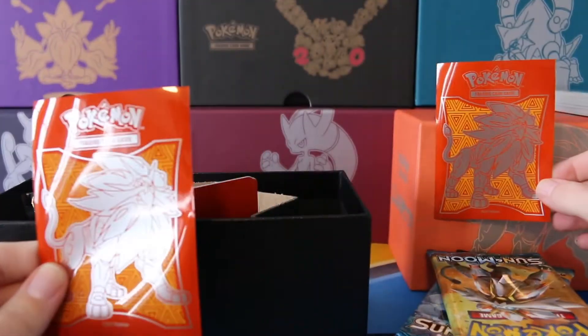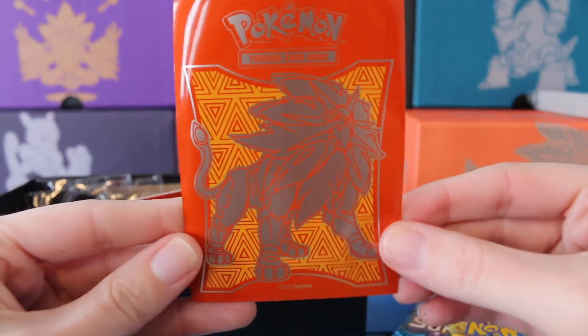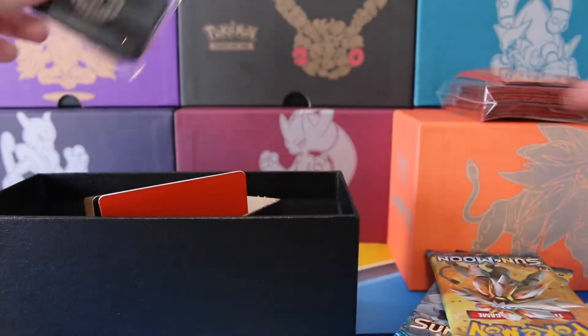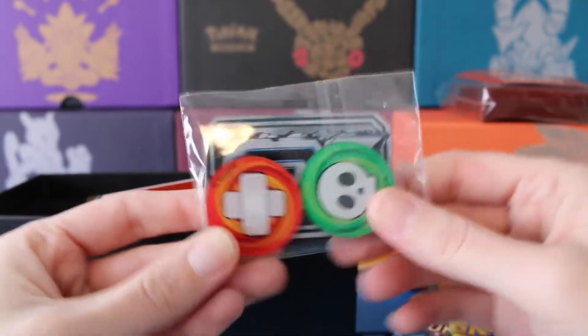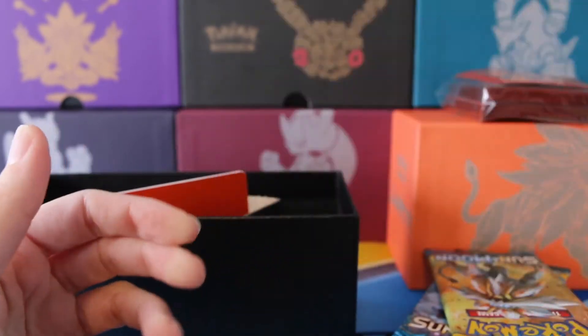Let me go ahead and pull one out of the package. I would have much preferred that box to be that kind of orange — that would have looked so good. But these sleeves look really awesome. Go ahead and put those off to the side because we already have some sleeves set up. We have our dice, our counters with our GX counter there. I believe when you use your GX Pokemon, you have to put that down for your GX move — you can get in trouble for not making sure you have that down if you've used it.